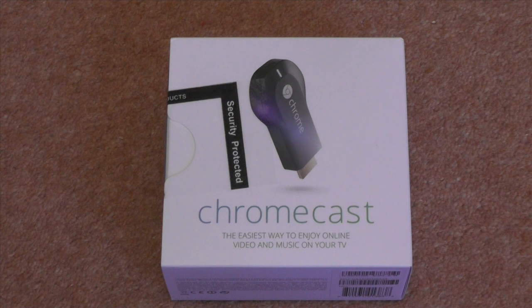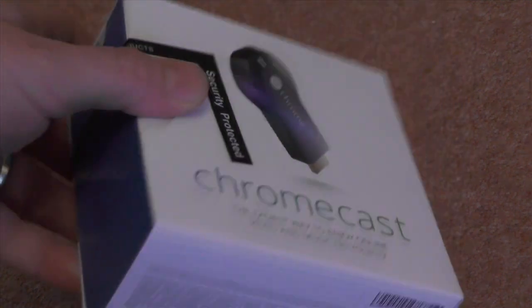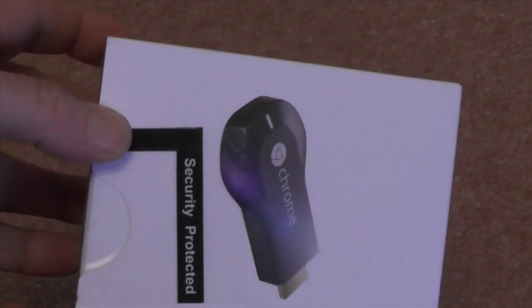Hello again and welcome to another unboxing video. This time it's a Google Chromecast — the version released in the UK. Just picked it up from the shops today, paid £30 for it. I'll have a look at this and see if it's going to be of any use to me.